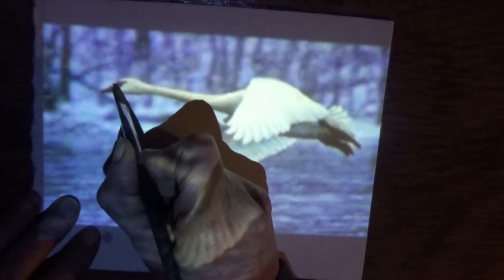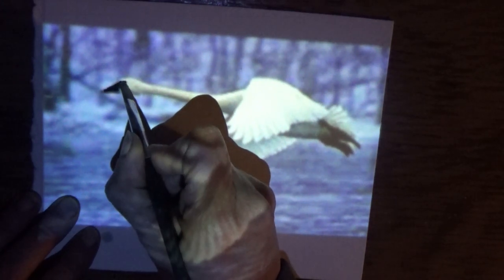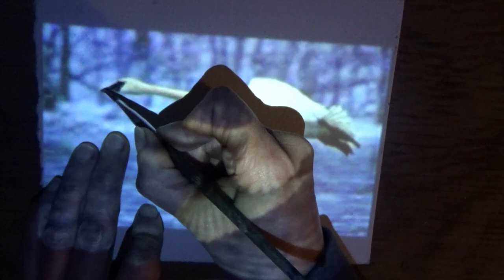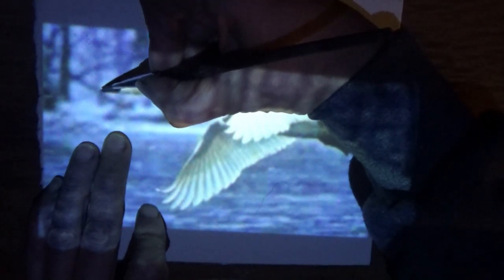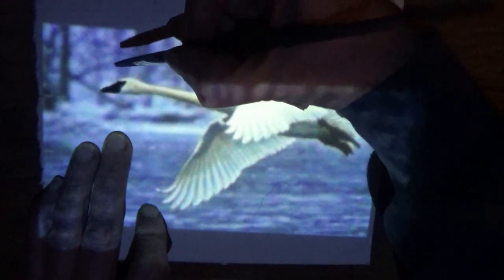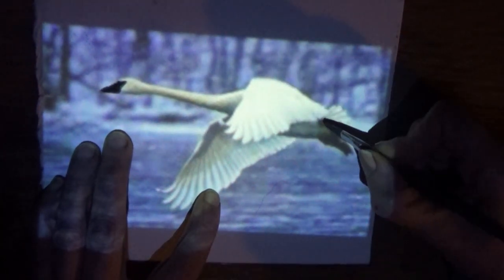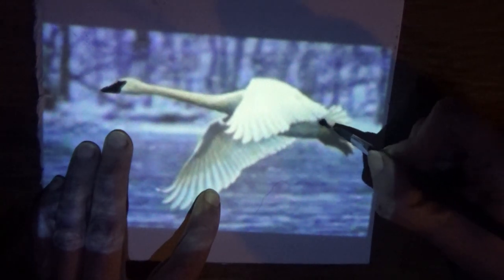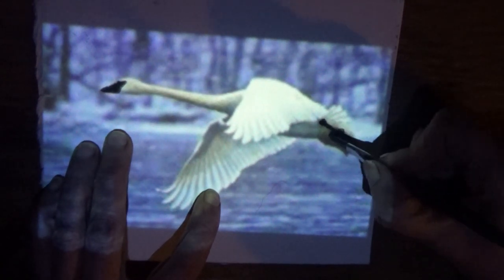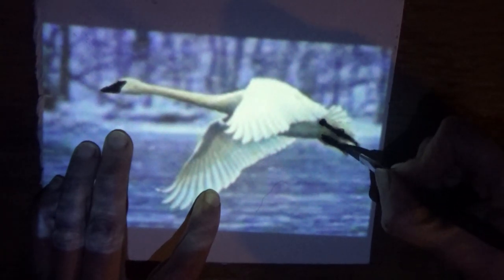I'm starting with Payne's Gray and I'm doing the beak. I'm going to go around this special part that you see with a swan, and the eye is right there. Now I saw some real dark Payne's Gray on my brush, I'm going to come over here and do these little feet. You can't really tell what it is so it's not important to do any detail.